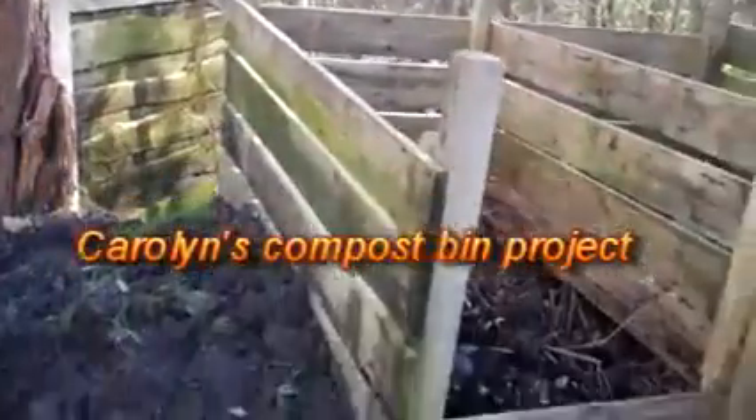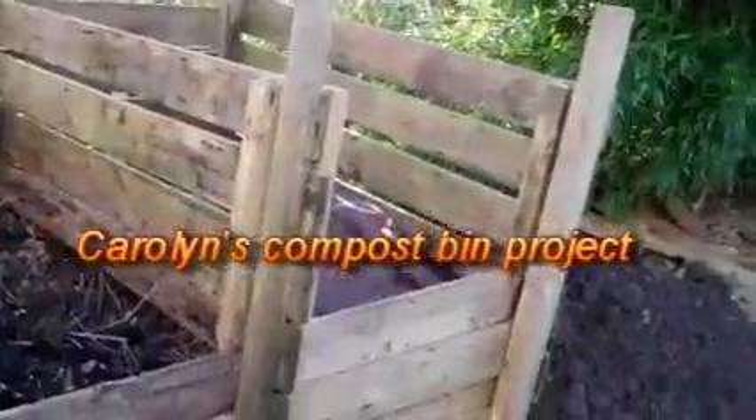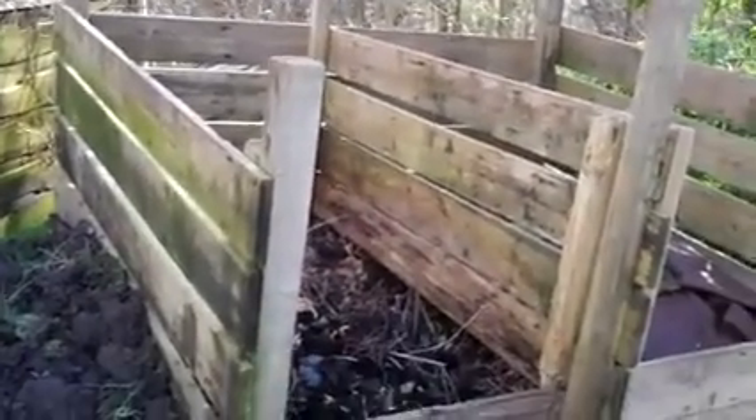This is the compost heap that we're trying to copy and assemble at Carolyn's allotment.